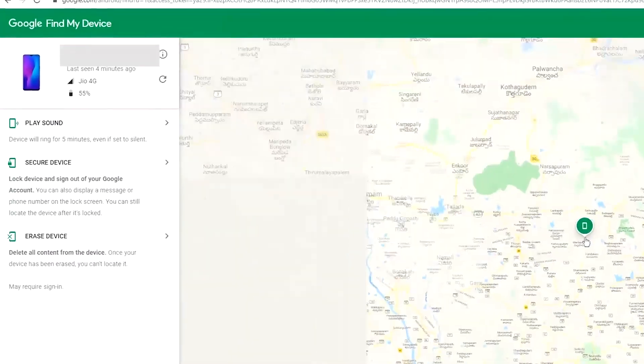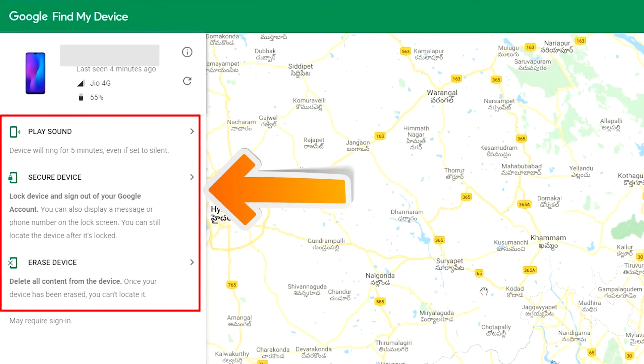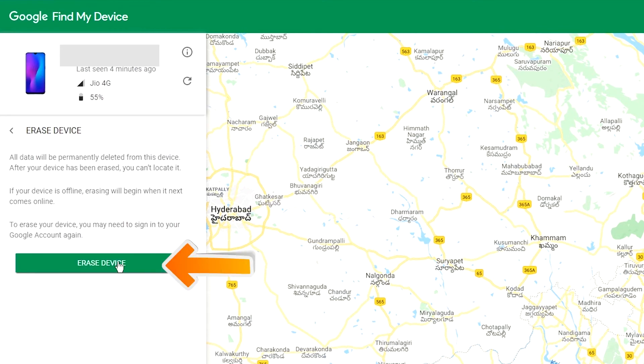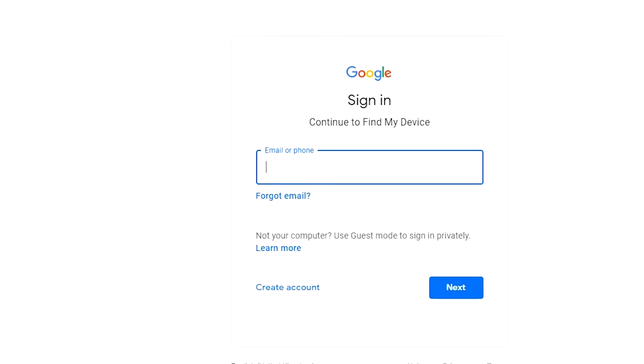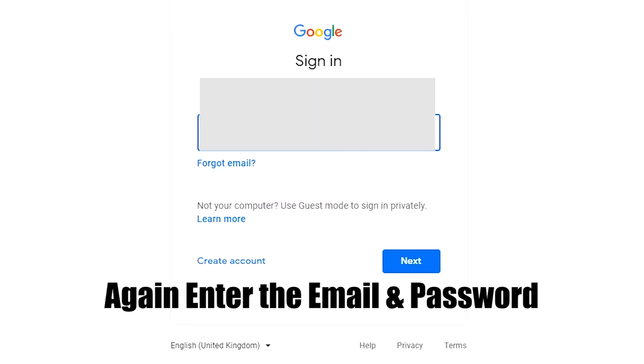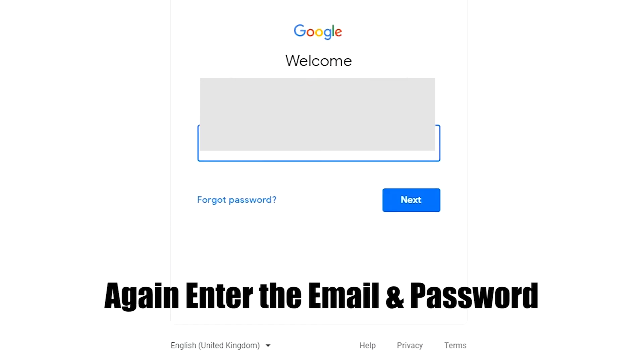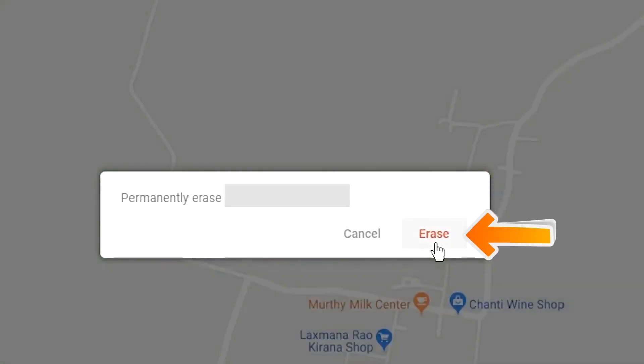After login, there will be three different options: play sound, secure device, and erase device. Click on the erase device option, confirm two times, and enter your email and password again. You will see the erase device menu — tap on the erase option.